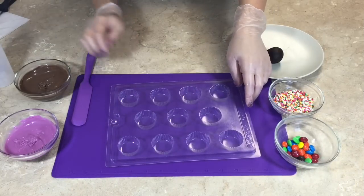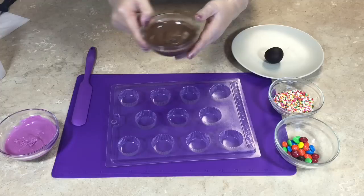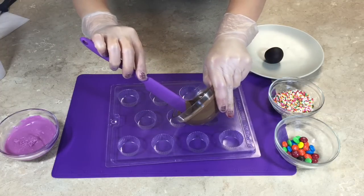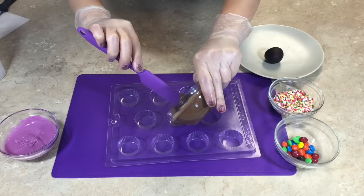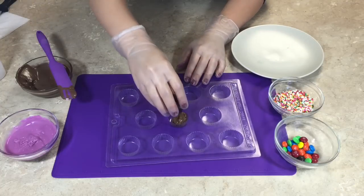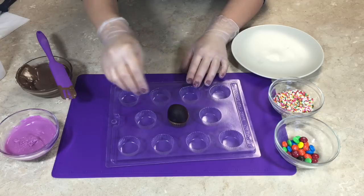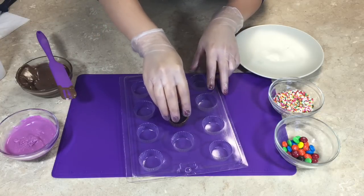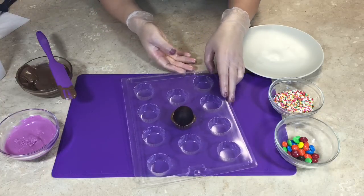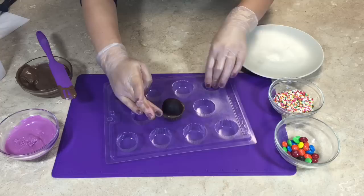If making more than one cupcake bite, use a squeeze bottle to fill in the cavities. For this video I am only making one, so I will use a spatula to fill one cavity of the candy mold about halfway full with chocolate coating. Immediately place the rolled cake ball into the candy coating. The cake ball should be slightly smaller than the width of the candy mold. Slowly push the cake ball down until the pressure causes the candy coating to force its way up on the sides of the cake ball.